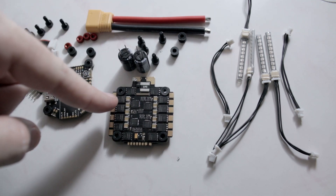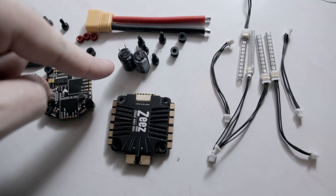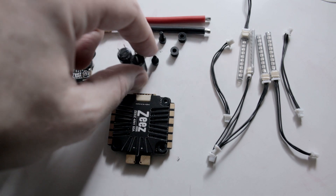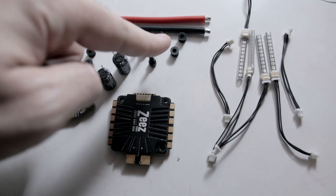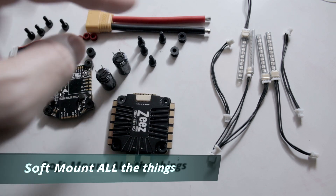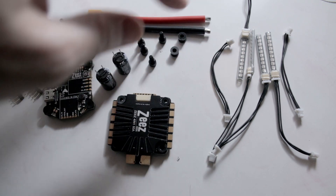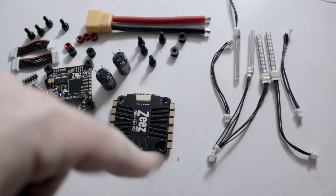You get a 60 amp ESC, BL Heli 32, two 35V 470 microfarad capacitors, four more aluminum standoffs with knurled knobs, and two more gummies — that's with the ESC kit. With the lighting kit you get four LED lights and two spare cables in case you break any of the connected cables.